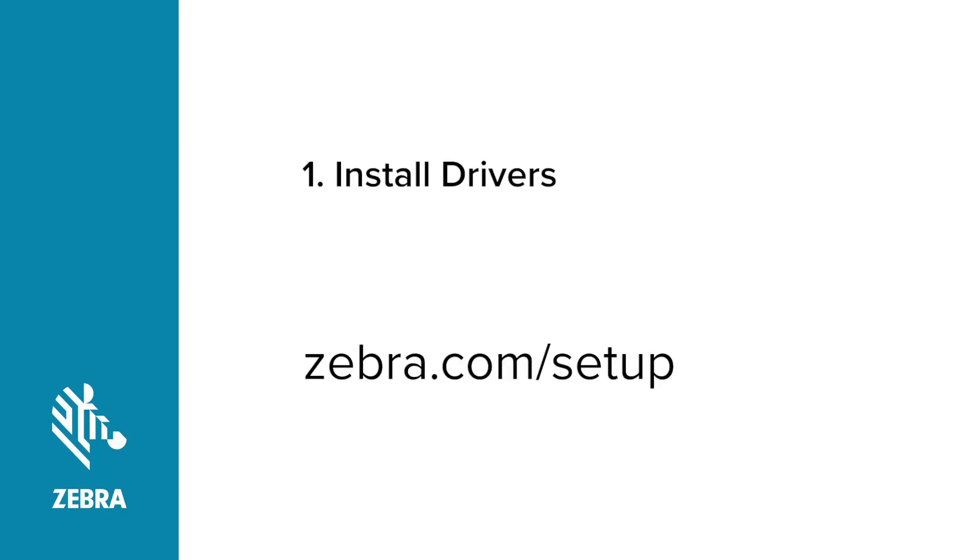Go to zebra.com/setup and download Zebra Setup Utilities. Follow the instructions for installing Zebra Setup Utilities. You will need Zebra Setup Utilities after connecting the printer to the computer.